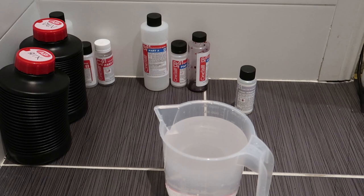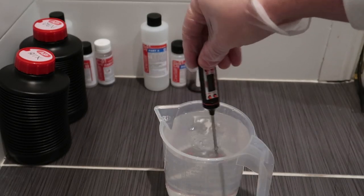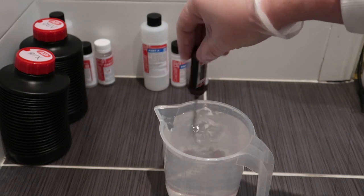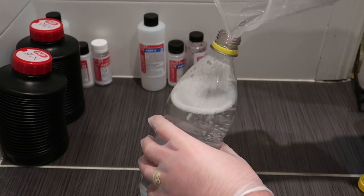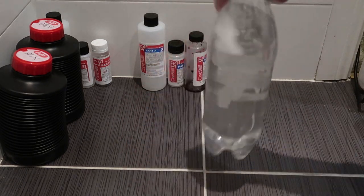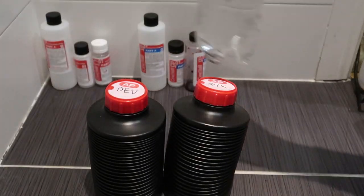The stabiliser, according to the instructions, doesn't have a specific temperature we need to mix it at. It just calls for 30 ounces of water and we pour this in and give it a good mix. I believe this has something similar to Photoflow in it but it also has some anti-fungus agents as well. If you know anything specific about it, please leave a comment below — I'd be quite interested to know what exactly is in this. For this I just have an empty plastic bottle. And that's everything guys: our developer, our blix, and our stabiliser.